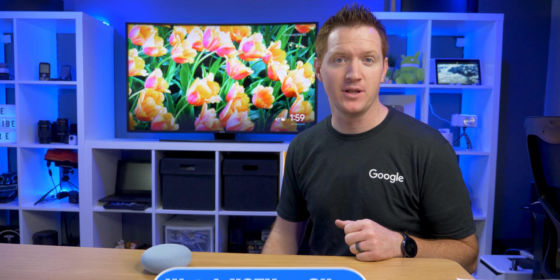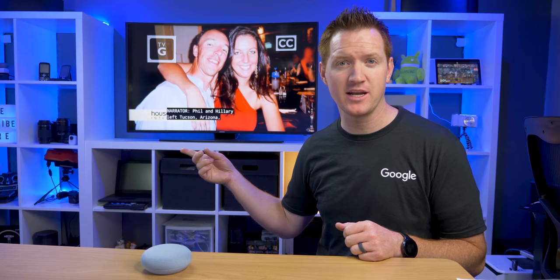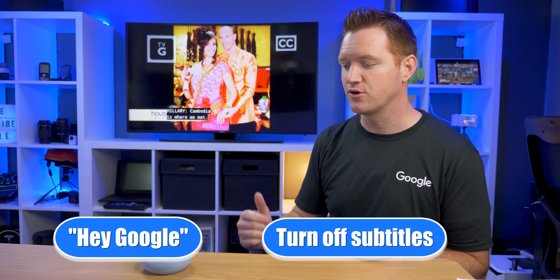Let's give it a try: 'Watch HGTV on Sling on Chromecast Ultra.' And now you can see it is going to be playing on the TV. Now that our channel is playing, we have all kinds of controls — pause, play, skip, rewind, turn subtitles on and off. You can see the subtitles are on. If I want to turn those off, I say 'Turn off subtitles,' and now the subtitles are off.